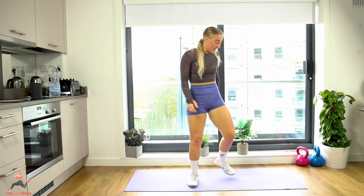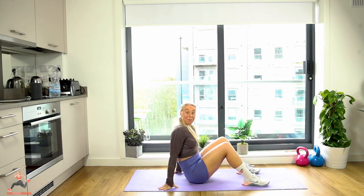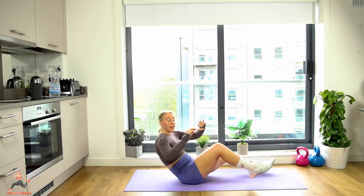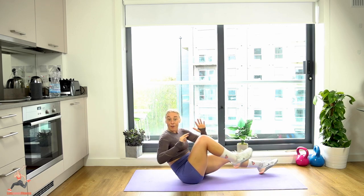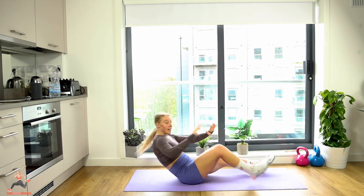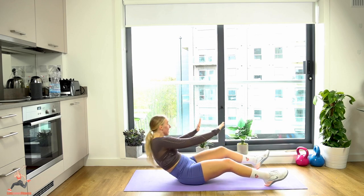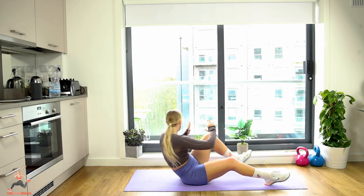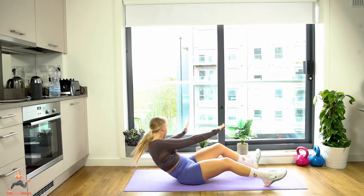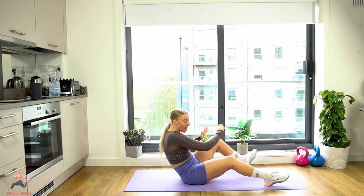Sit down on the mat — seated crunch and twist. We're so close to the end, let's not give up yet! One, two, three, four, five, six, seven, eight, nine, ten, eleven — squeeze, twist and breathe — fifteen, five more, eighteen, nineteen, twenty!